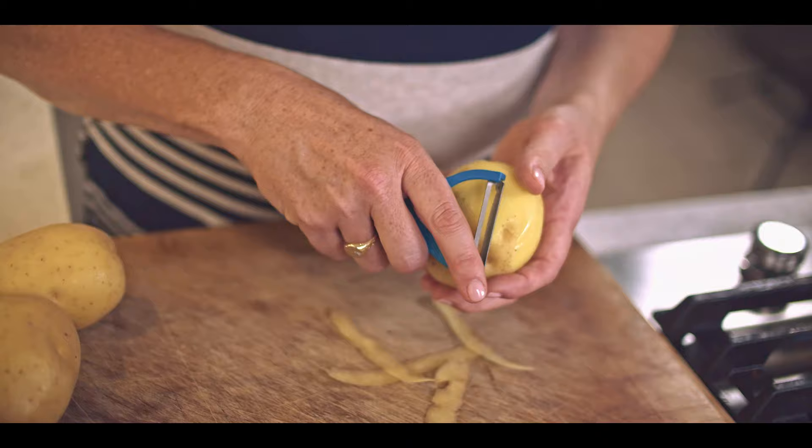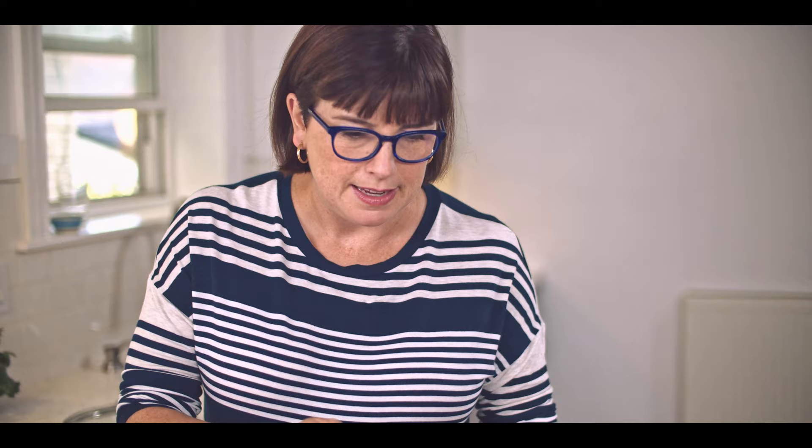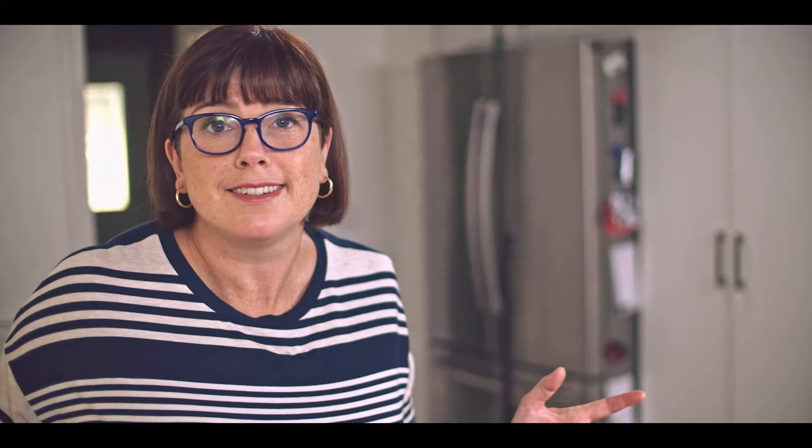I'm going to peel them first and cut each one in half, just to speed things up a little bit. The potatoes are in cold water now — that's a great way to start them off. I use regular iodized table salt whenever I'm cooking vegetables, and I add quite a bit — about one and a half to two teaspoons of salt. You really need to season potatoes quite aggressively; they're pretty bland on their own. If you don't salt the water, you lose your chance to get a really delicious potato flavor in there.